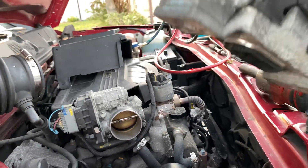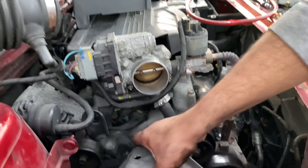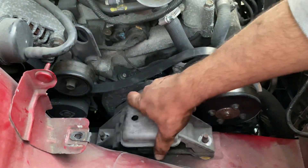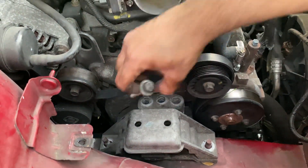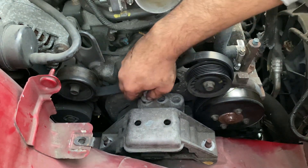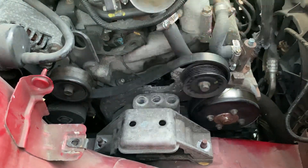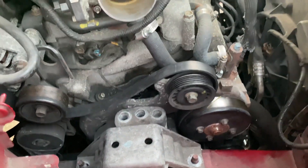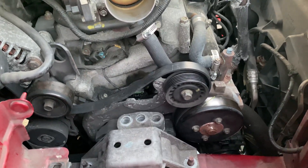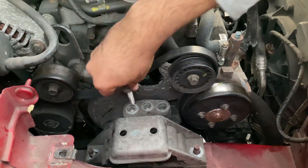For installation it's going to be the opposite. Put your new engine mount back on and bolt up these 15 millimeters. You've got to line them up first — your engine may or may not be lined up. What you can do is jack it back up so you can see that the bolt holes are lined up.